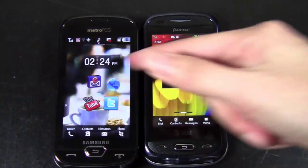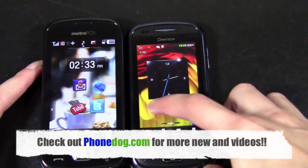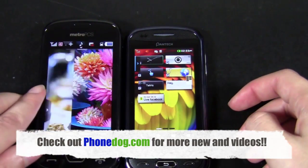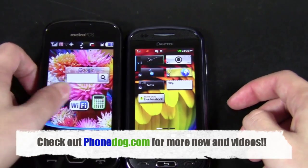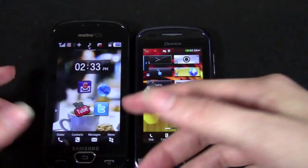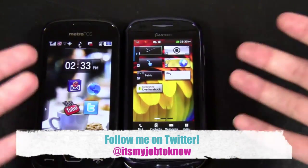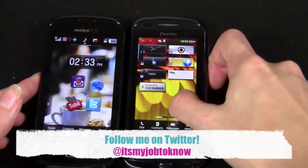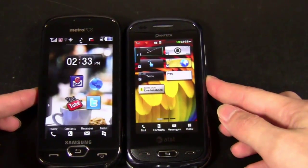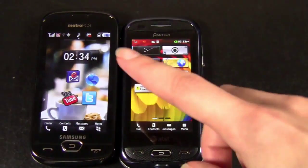But anyway, there it is guys — you can decide which one you want: Laser and Craft. Thanks so much for watching. Be sure to check out phonedog.com for more news, updates, and reviews. We have plenty of videos on our YouTube channel, but we have much more news and exclusive content on the site, phonedog.com. Check out our Facebook page at facebook.com/phonedog — we're going to have a live chat every Friday at 2 o'clock. If you have any questions about these phones or any other messaging phones, you can follow me on Twitter; my screen name is It's My Job to Know. Thanks so much for watching — I'm Sydney from phonedog.com, and I will see you guys later.